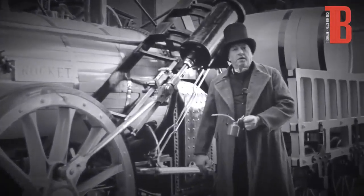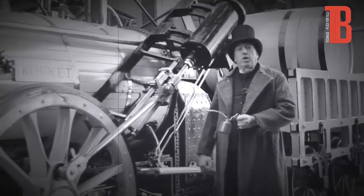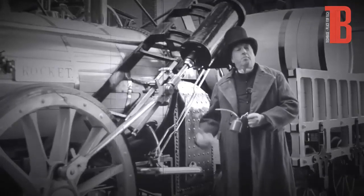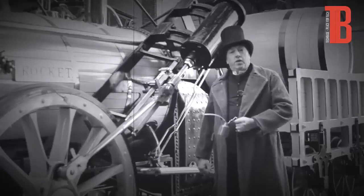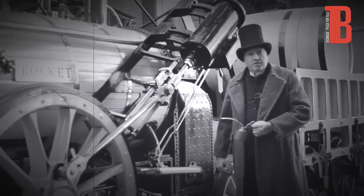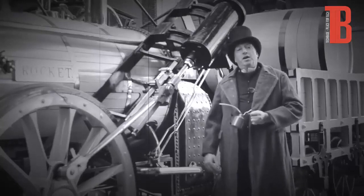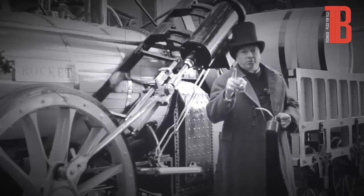Hello there. I see you're admiring the Rocket Steam Locomotive — designed and built by myself, Robert Stevenson, and my father, George Stevenson, back in 1829. However, marvellous as it is, this is not what I'm here to talk to you about. I would like to talk to you about my latest invention that happens in the future. I'll see you there.